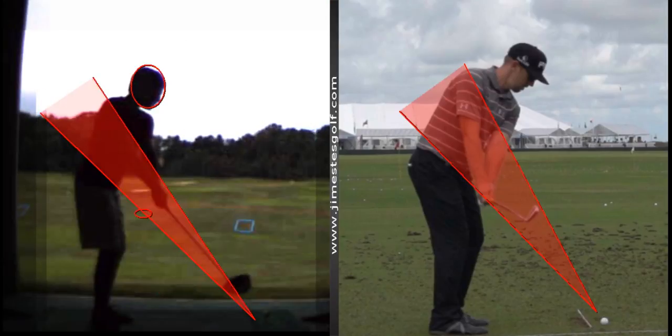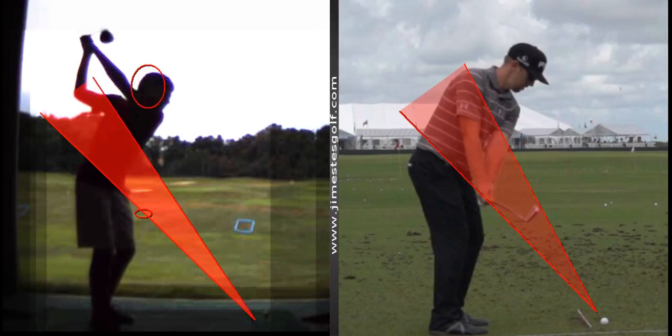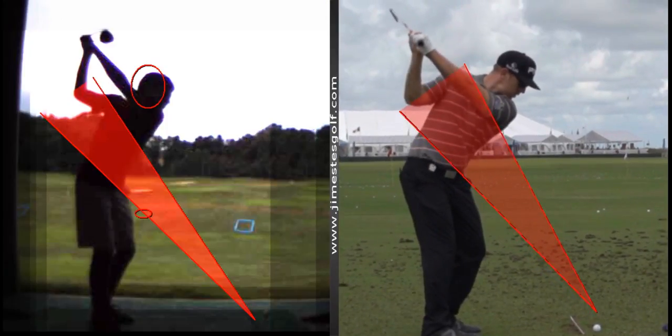I'd prefer it not to go out there. I want the club to point so that if I draw a line right through the left arm, the shaft should lay right on the left arm. You've got it a little crossed — the club needs to point a little more to the left, like his. See that? It needs to look like that.